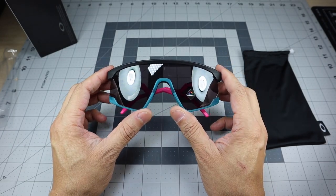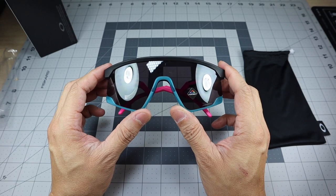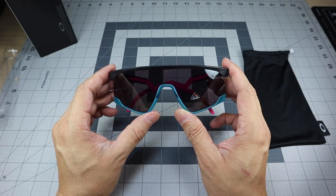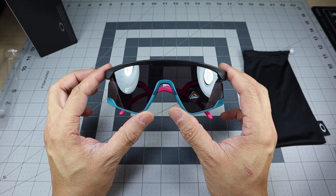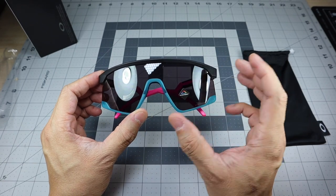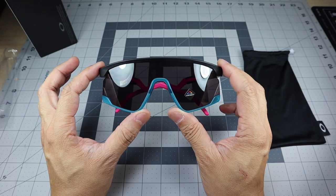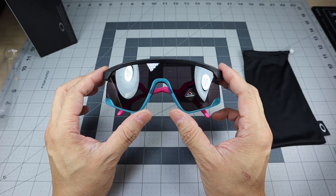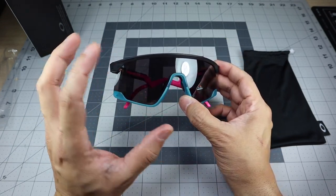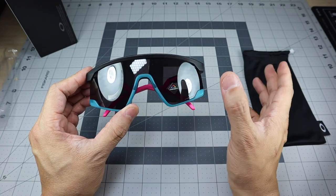This model is called the Baxter because it plays homage to Baxter Street, which is a popular skate spot in Los Angeles where style and authenticity are always on display — reading that right off the Oakley website. So B-X-T-R is Baxter and not Boxster. This is obviously a very retro-looking frame, modeled after the original razor blade sunglasses that Oakley came out with many years ago, which is one of their first shield-style lenses. So it's paying homage to both Baxter Street and the origins of Oakley itself.